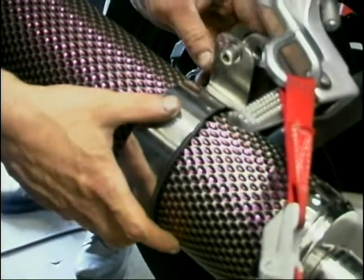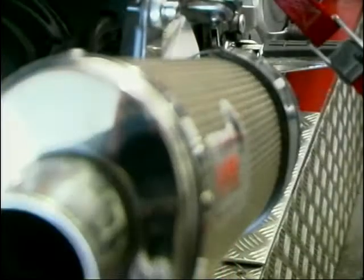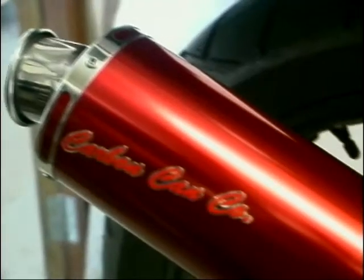And so on to a rather different looking can from Norman Hyde. This is a textured pearl red alloy race can — and if that's not a mouthful, I don't know what is. £253 would buy you one of these, and Norman Hyde managed to achieve 93.4 brake horsepower.